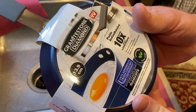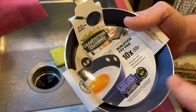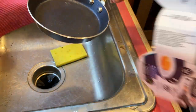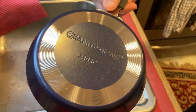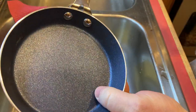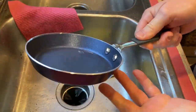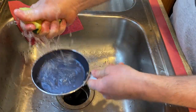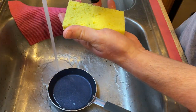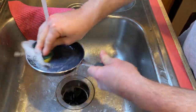I just got it, so we're going to wash it and use it to make some eggs. It's pretty nice, feels pretty good — doesn't feel super heavy, but doesn't feel super lightweight either. I'm just gonna take some soap here and briefly rinse it off before we use it.